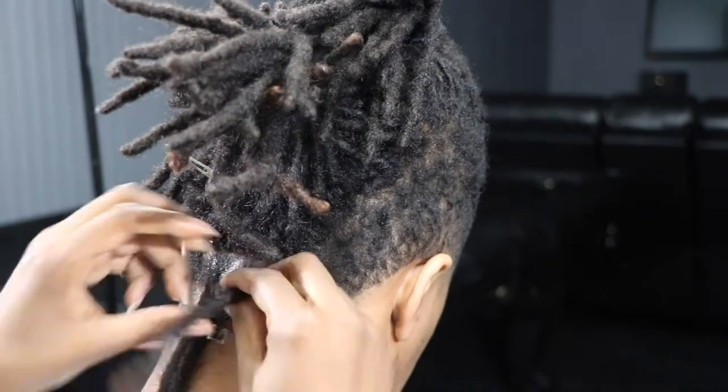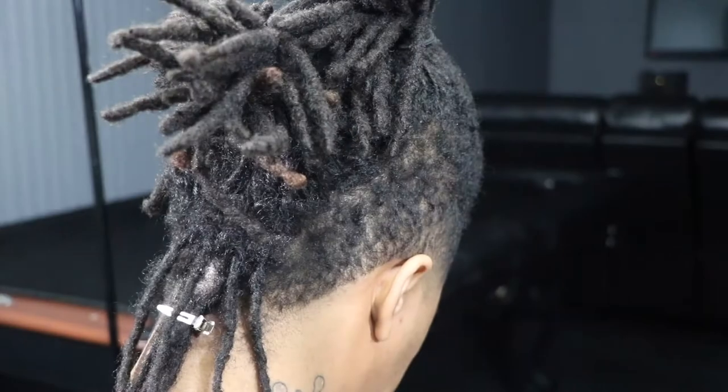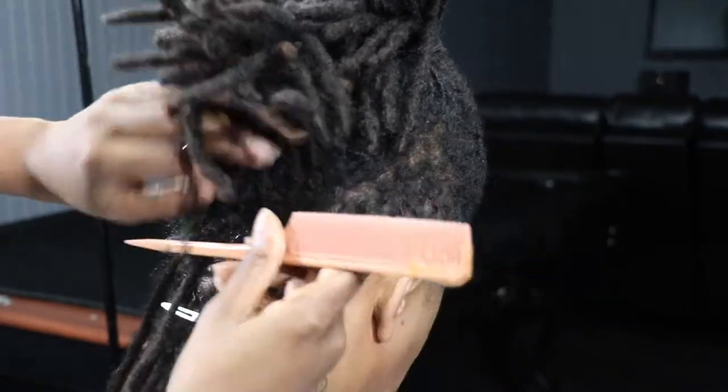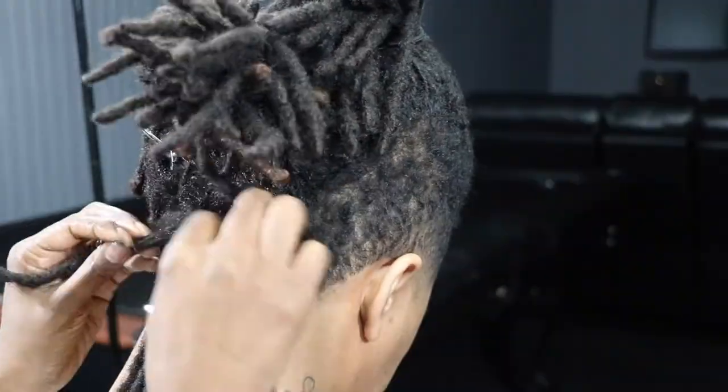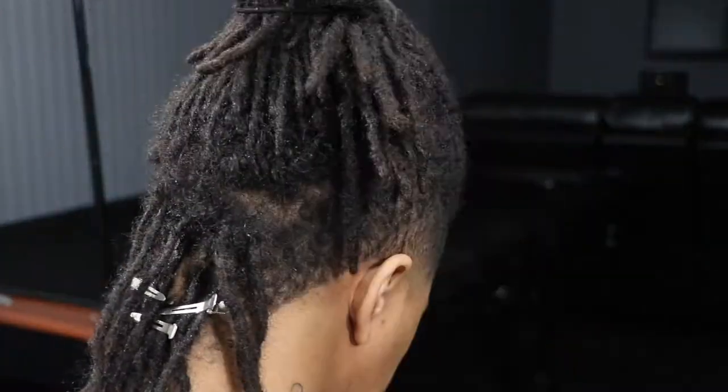For each row I try to make the parts as straight as possible, which requires that I detach the hair in some areas. The hair tends to grow together the longer you wait between retwists.